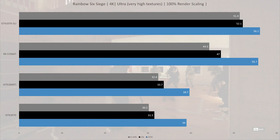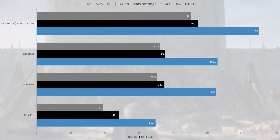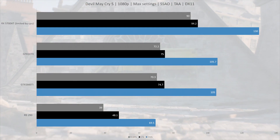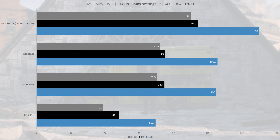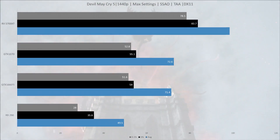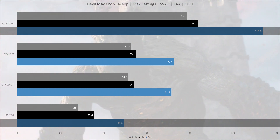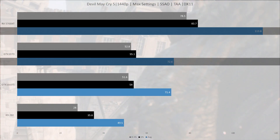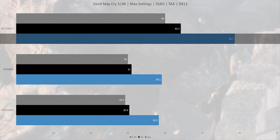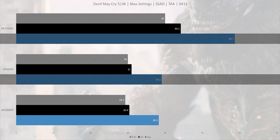The RX 5700 XT has a good showing in Rainbow Six Siege. Next up is Devil May Cry 5. In this title we test in a cutscene, as those are more GPU-intensive than free play. At 1080p we are limited by the CPU with the RX 5700 XT, so we move on to 1440p. At 1440p, the RX 5700 XT managed 113.8 fps on average — a massive 130% ahead of the R9 290 and 57% ahead of the GTX 1070. In 4K, we were averaging just under 60 fps at 58.7, and the GTX 1070 is still 50% behind the RX 5700 XT at 4K.